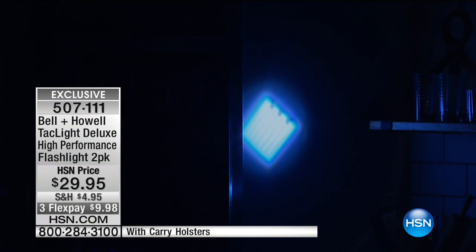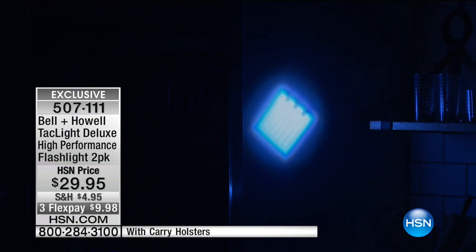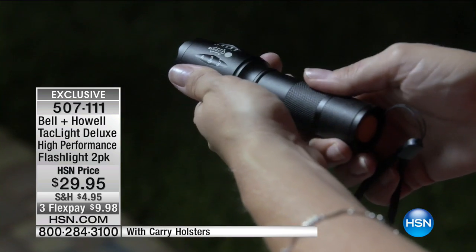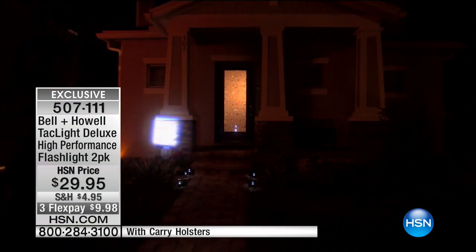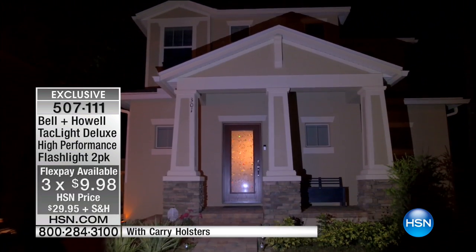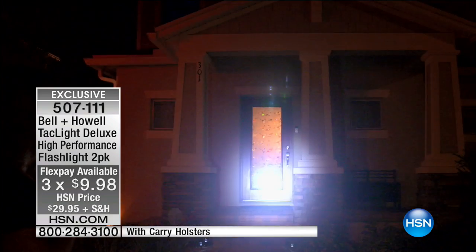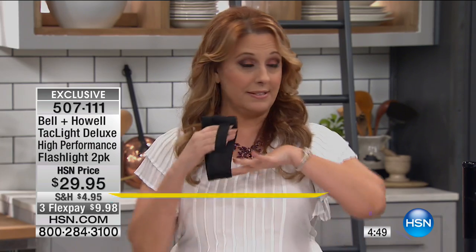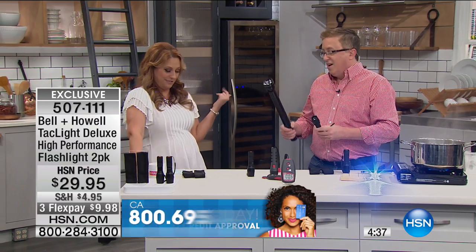You can see this light for over five nautical miles — every family with a boat needs this. Every boat, every RV, every camper, every storm kit in America should have one. If you're in a hurricane zone you need a great flashlight in your storm kit, and you're getting two at this price. It's $29.95 with three flex payments — under $10 to get it home. You also get two cases with hook-and-loop closure and a belt loop on the back.